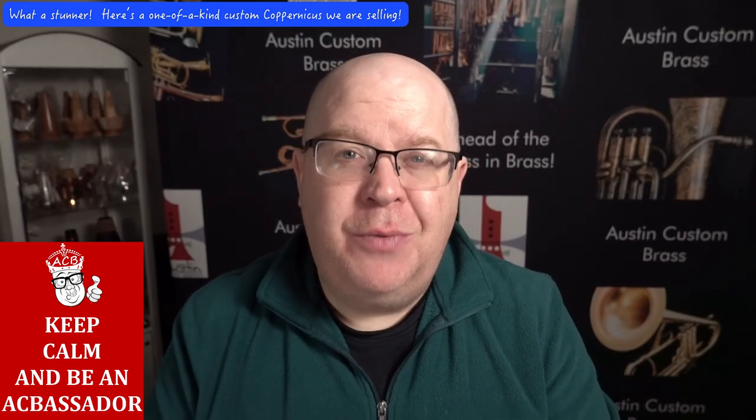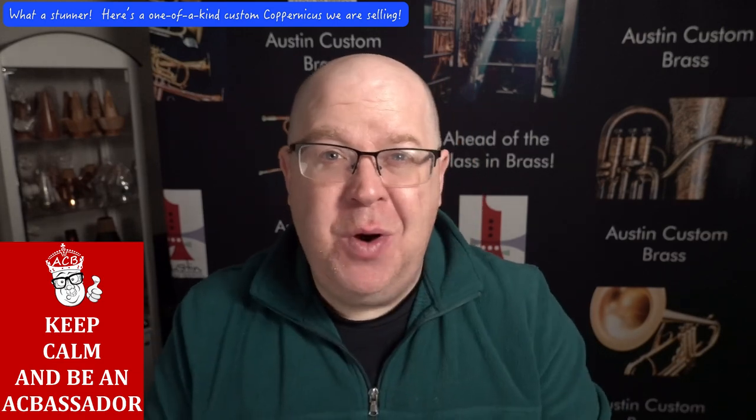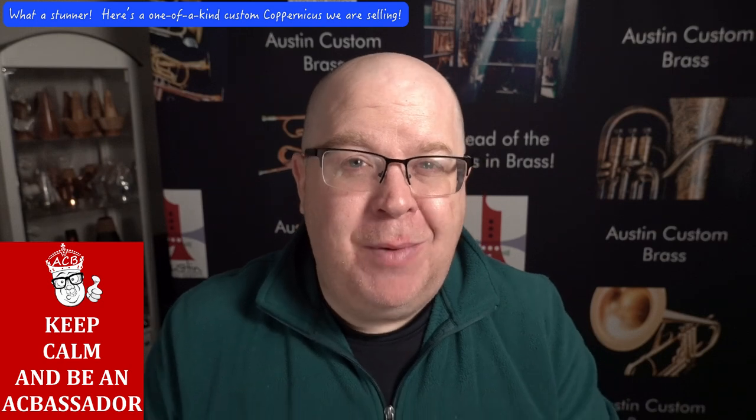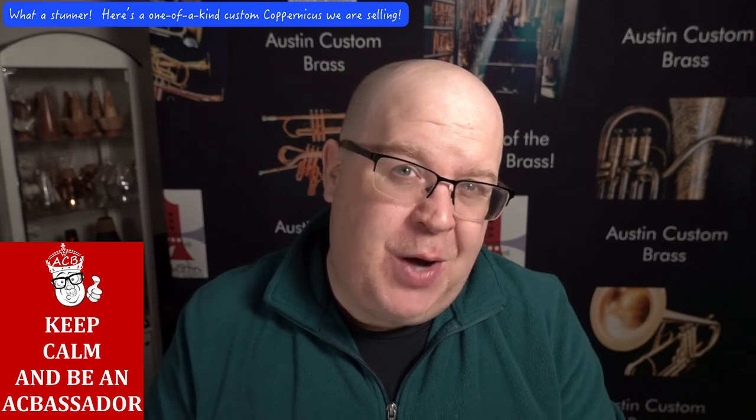Hey everybody, how are you doing? It's Trent Austin from Austin Custom Brass. Thanks so much for watching this video. Thanks for your great support. Please hit that subscribe button because we're almost at 10,000 subscribers. Once we get to 10,000, lots of cool things will open up both for you and us at the shop.